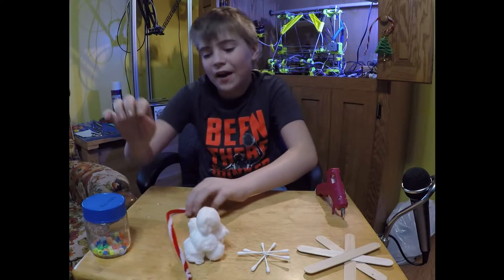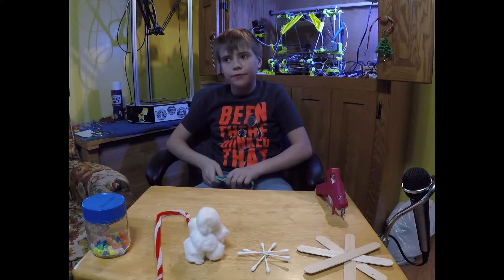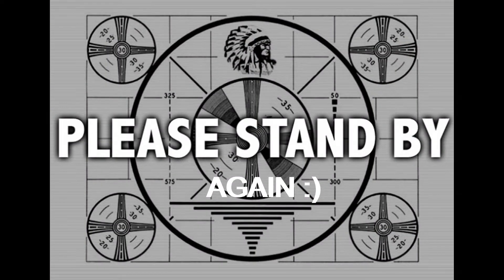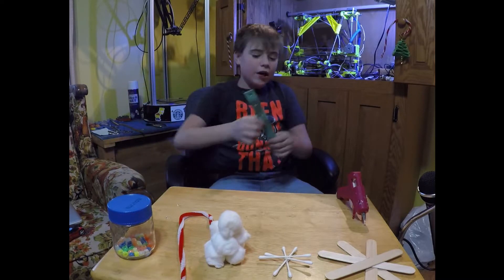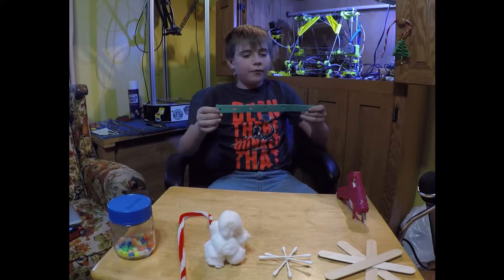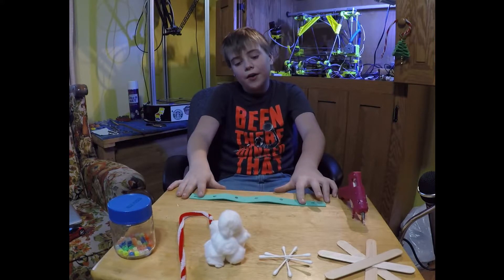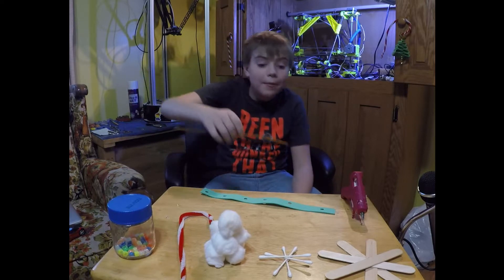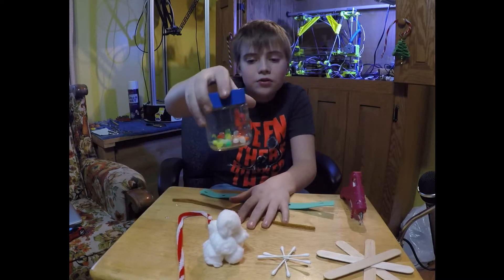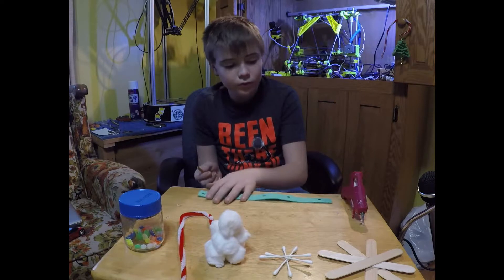That's all you need for the candy cane. Next I will be showing you how to make a tree. To make a tree I took a piece of fabric of some sort — I found it in the art supplies. I simply cut this by hand and tried my best. You'll also need some beads in any color and any color pipe cleaner.